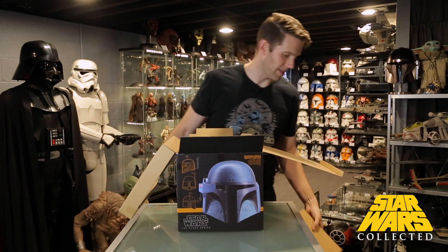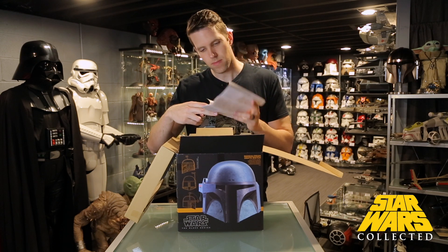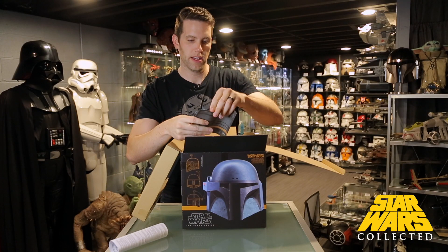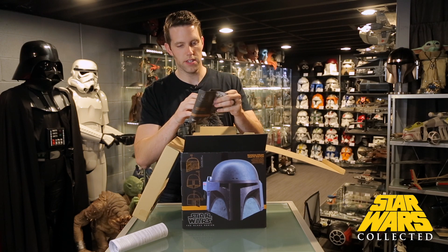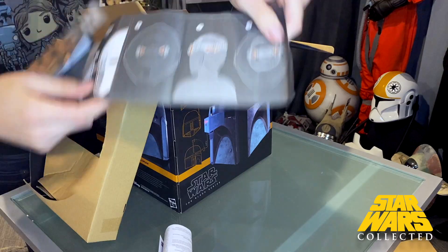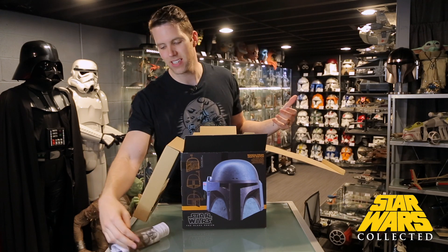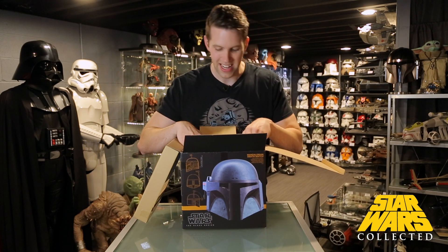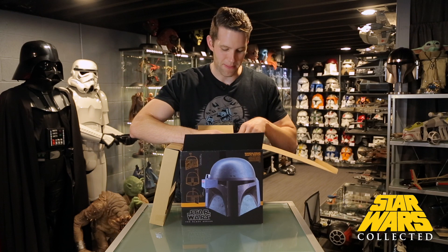There's a little flap, which is in almost all the Black Series helmets as of late, and a little bit of documentation — nothing too intriguing. We do have a little booklet: Mandalorian Death Watch, telling us how to install batteries, how to install the stock on the side of the helmet, and how to adjust the headband if you want to wear it. If I was giving a full review, I'd put batteries in and do the voice-changing stuff, but I don't really go in for that. I keep batteries out so they don't corrode. So I'm going to give it to you from more of a shelf display, artistic prop-type perspective.